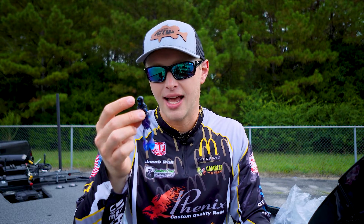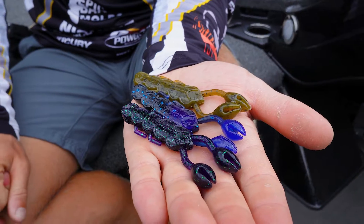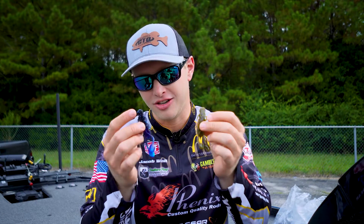Great addition to the Gambler lineup. Excited about all the awesome colors that Gambler always has. And I'm really excited to have a new jig trailer because this thing is going to flat out catch them on a jig.